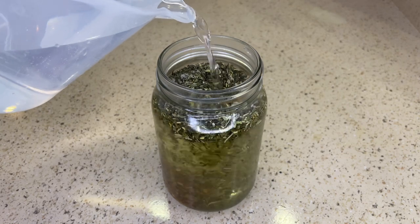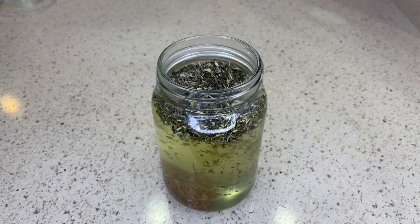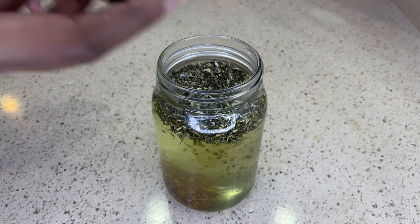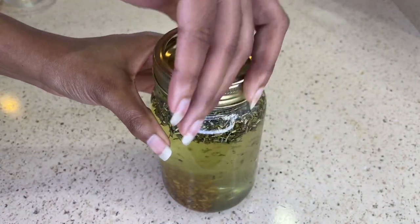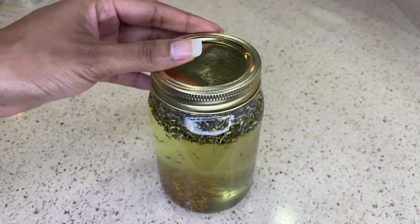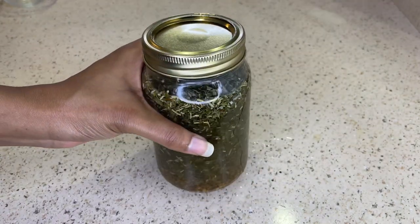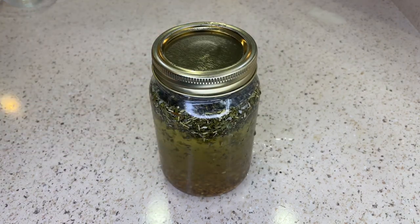After I've added all my ingredients into the mason jar I'm just going to pour in two cups of hot water, then I'm going to place the lid on and wait for the rinse to cool down. You can also let this sit overnight. When it comes to storage, you could place it in the refrigerator and it should last two to four weeks, or you could place it in the freezer and it should last about three to six months.